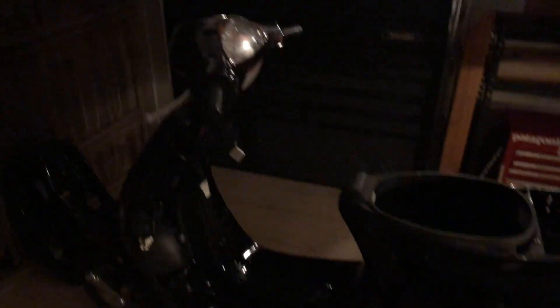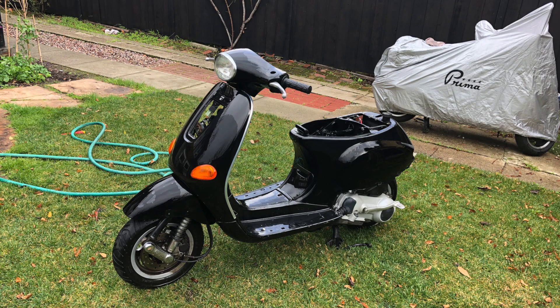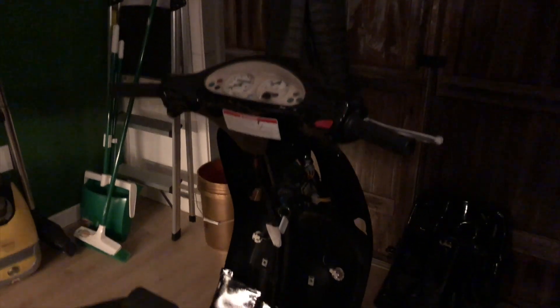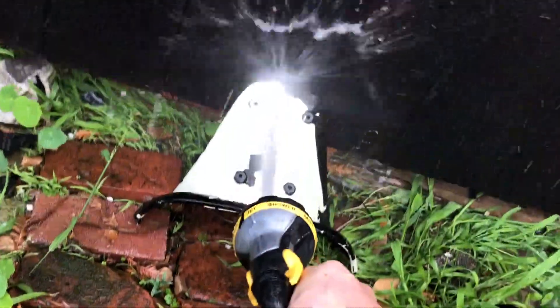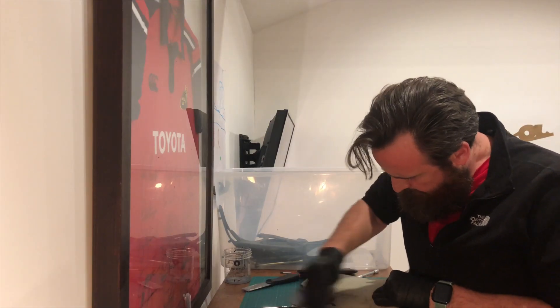Here's the Vespa 84 I'm working on at the moment. I stripped it down today and gave it a hose in the back garden. I've decided I'm going to do a completely blacked-out model. While I was cleaning it off with the hose, some of the paint started coming off some of the parts. Here's the glove box — I decided to strip it all down, so I'm just in the middle of stripping it now.